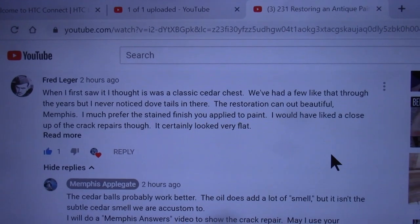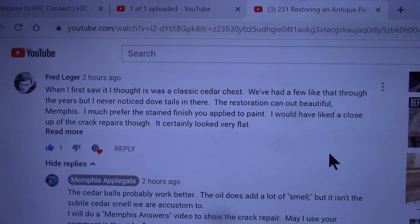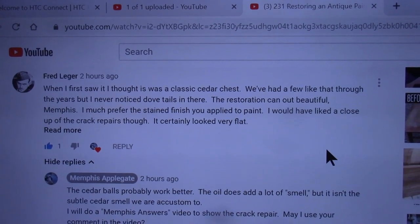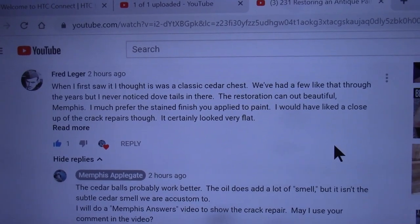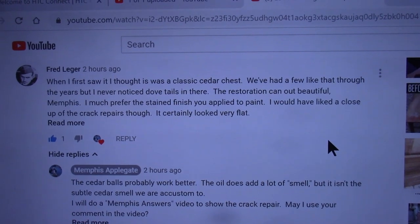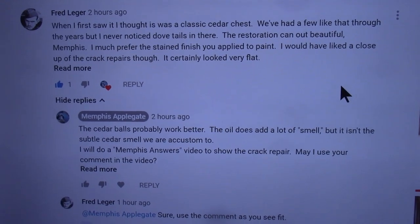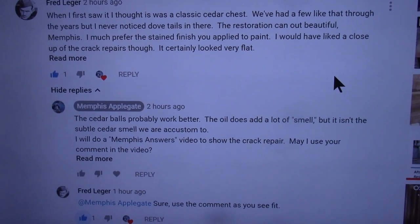Here's Fred Ledger's question. He says the restoration came out alright and he much prefers the stain that was applied versus the paint, and he would have liked a closer look at the crack repairs. It certainly looked very flat. I replied that the cedar balls probably work better — the oil does add a lot of smell, but it isn't the subtle cedar smell we're accustomed to.